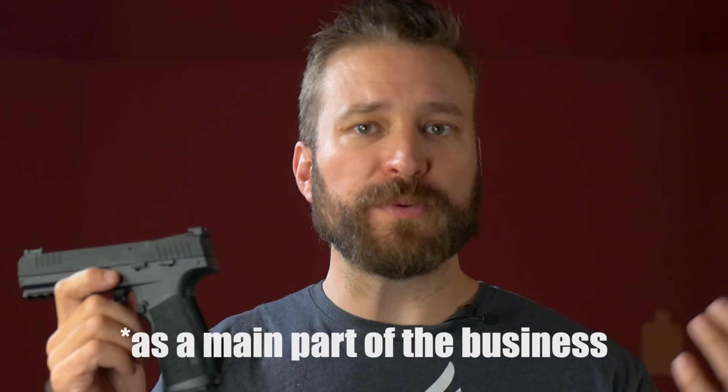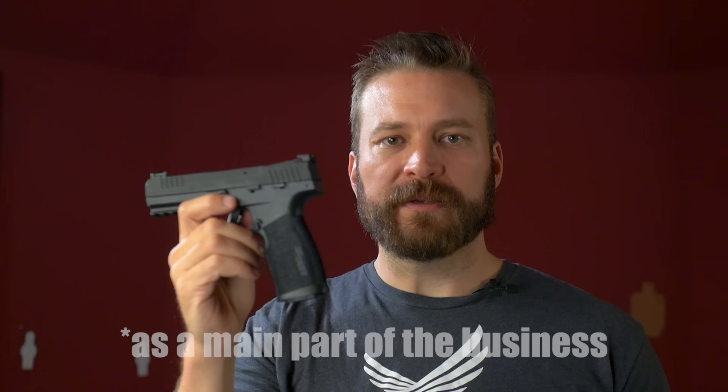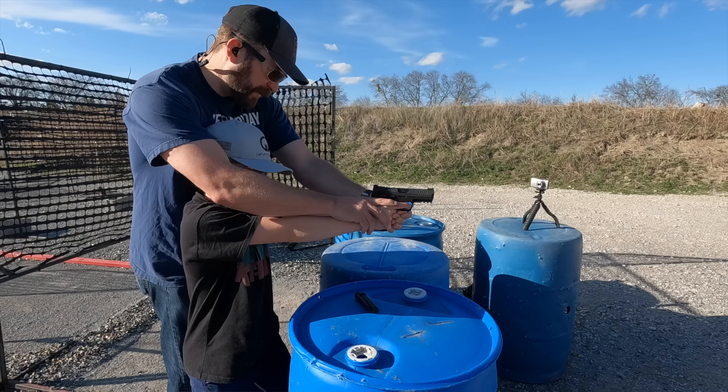Traditionally, Sig Sauer is a defense brand focused on military and LEO contracts. They don't do consumer stuff, and this is one of their first consumer products that they put out. In Sig fashion, they're going to try and do it in a way that is innovative and disruptive to what the market is already doing. The goal for the pistol is to have fun, to get family shooting together, and to introduce people to Sig Sauer as a brand.